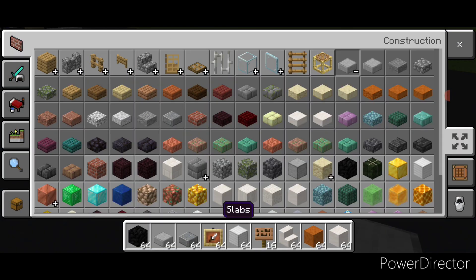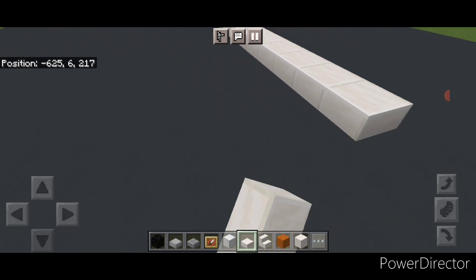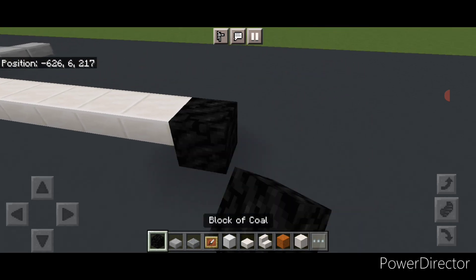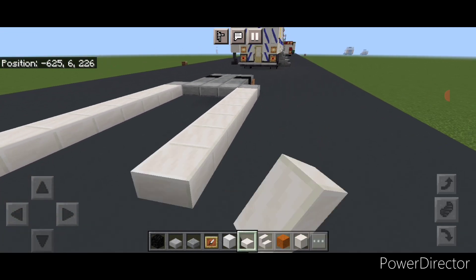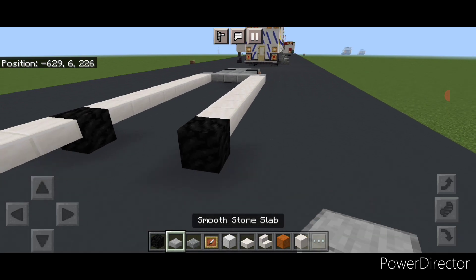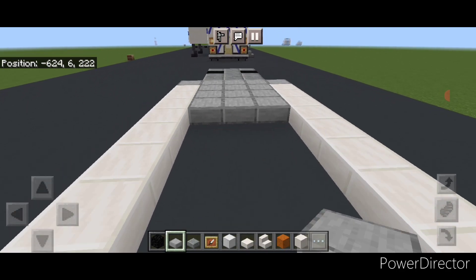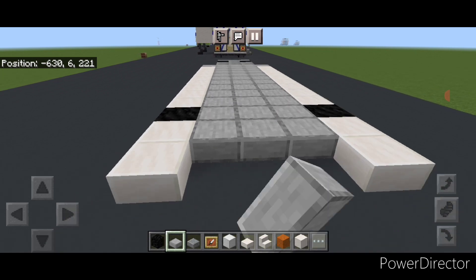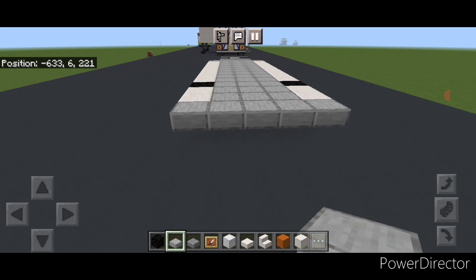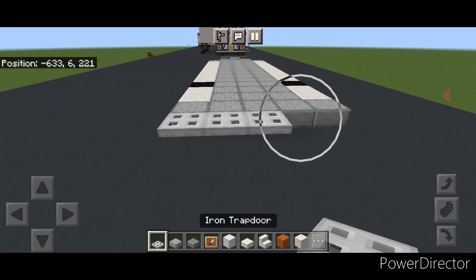Grab a quartz slab and come off this outer edge and do a line of nine slabs coming back. Then a block of coal and two more quartz slabs. Copy it on the other side — so nine slabs, a block of coal, and two more quartz slabs. Then fill the whole middle three wide with smooth stone slabs to the back. Then five smooth stone slabs across the back, and five iron trap doors across the very back.